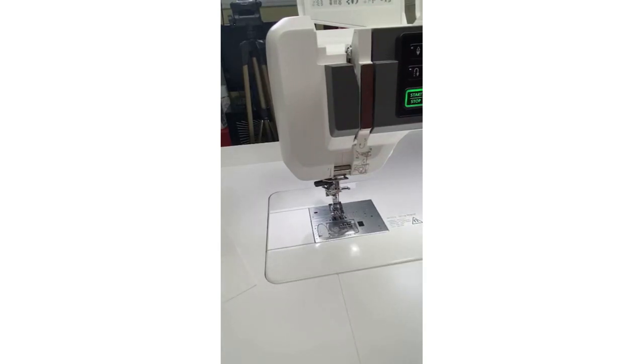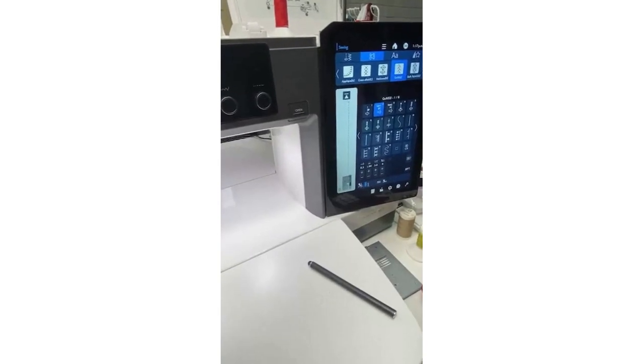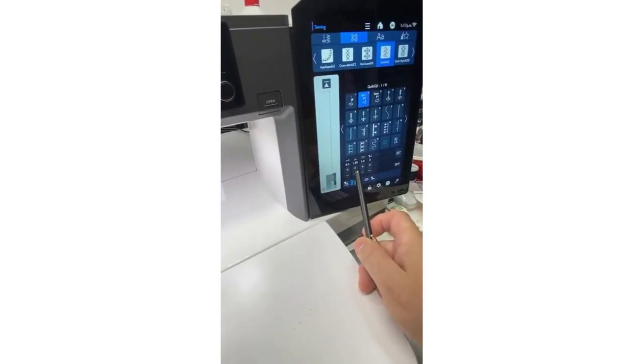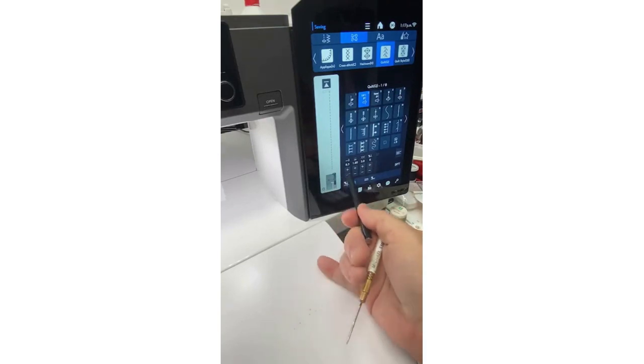Many quilters want that scant quarter inch, so using a finer thread would likely help. But if you don't have finer thread, you can move the needle position to the right, or alternatively move the fabric to the left — you can do one or the other.